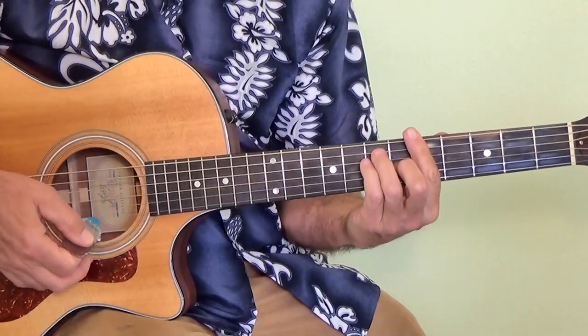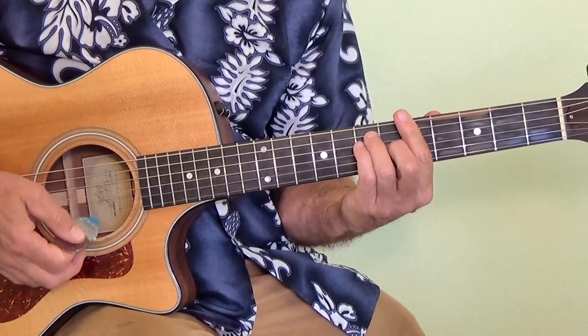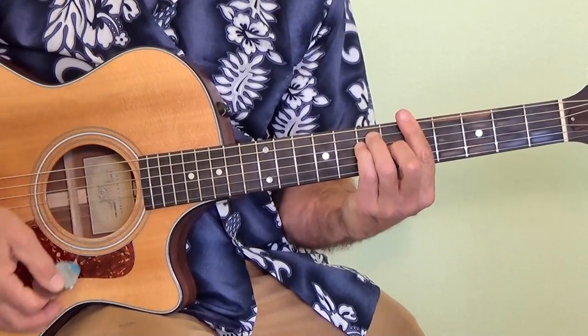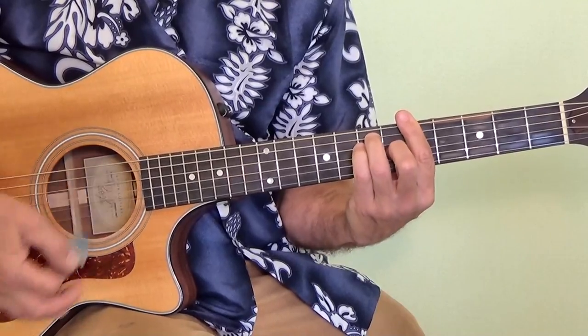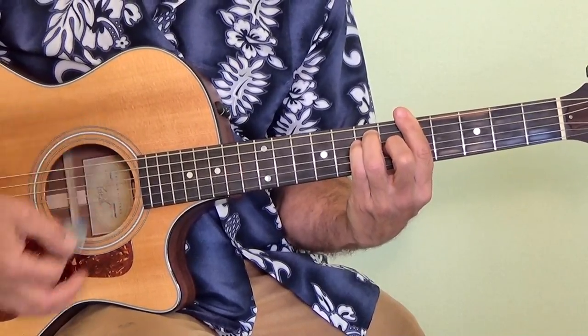The strumming on this particular song is very straightforward — nothing fancy at all. Notice I'm hitting the bass notes in there and then the whole chord.